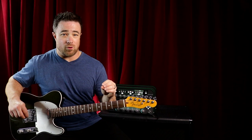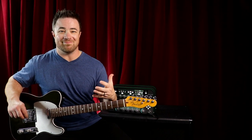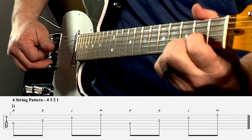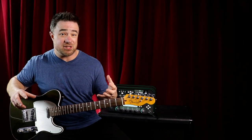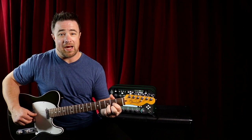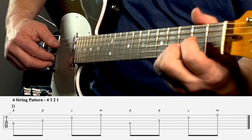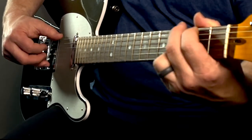For a four string chord we still use the same fingering — thumb, thumb, index, middle — but instead of starting on string five or six, we go four, three, two, one. You'll need to shift your hand position slightly to make sure your fingers hit the right strings. So on a D chord it's four, three, two, one. Then you can change to a five string chord and then a six string chord.